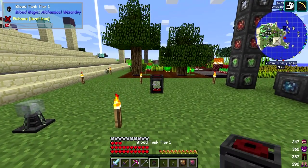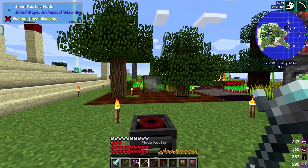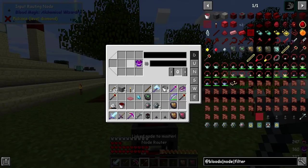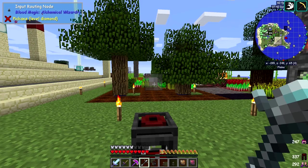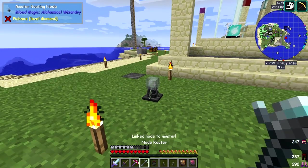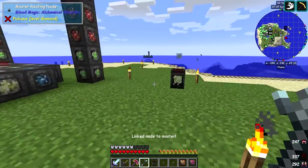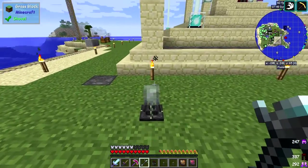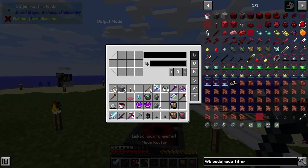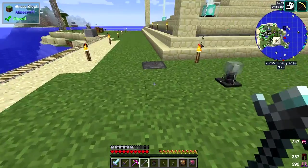So all you should then need to do is connect these up. Let's press shift right-click that to set the location, and then right-click it onto here so it's now linked to the master. We can do it either way — it doesn't make any difference. We can shift right-click here and then right-click that one. And it's done it! You can see the two are linked together.